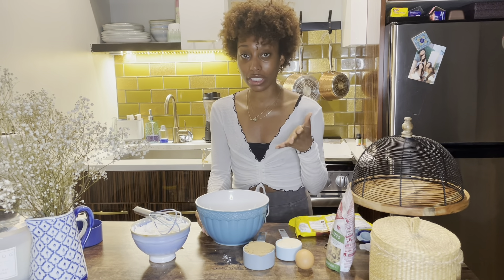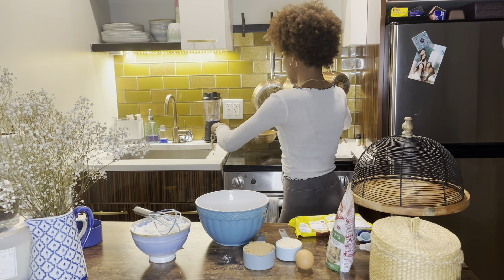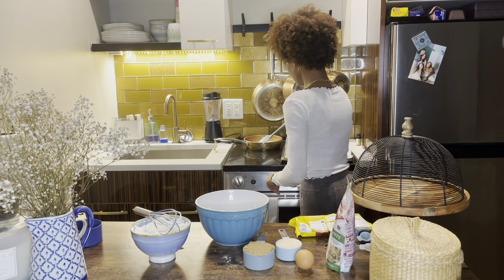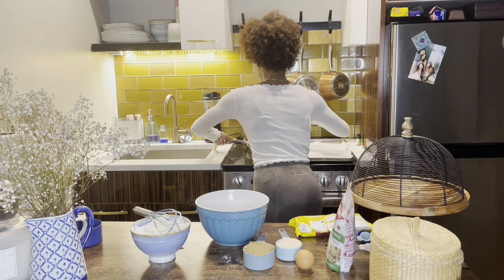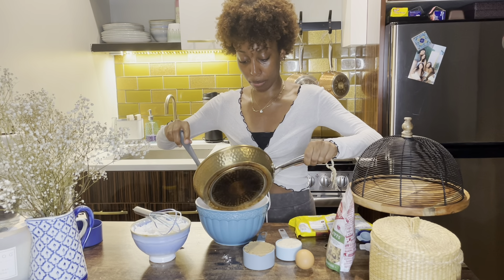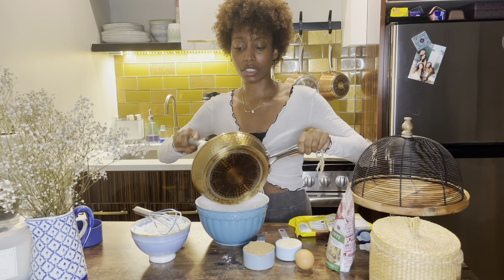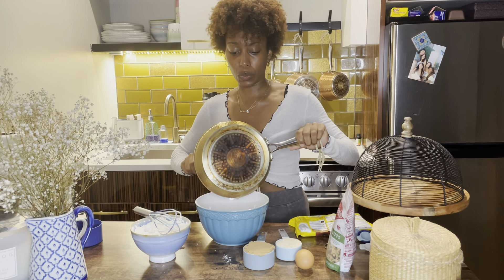Right now I'm just working on the browned butter, which I'm going to be removing from the heat and letting it cool down. What I'll do, because this is quite warm and I don't want it to brown too much or burn — I don't want burnt butter — I'm just going to pour it into the bowl. It smells great. I'll let it cool from there.